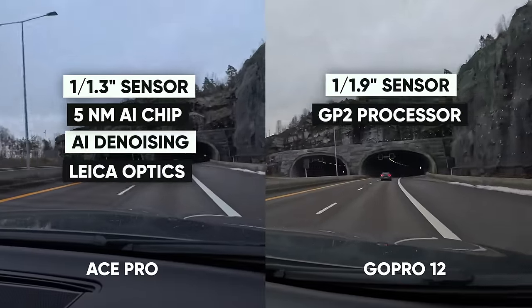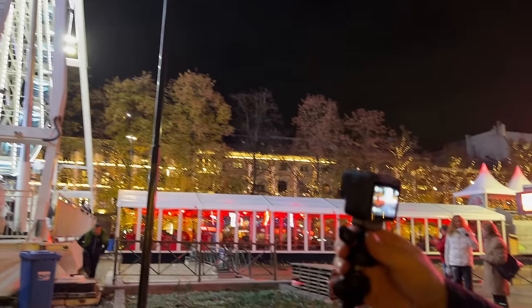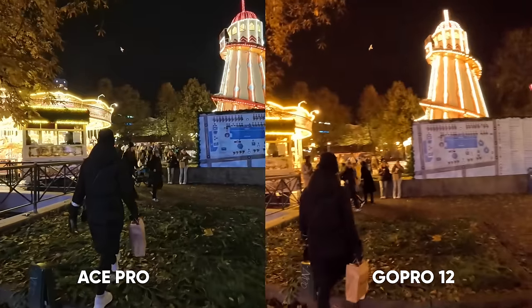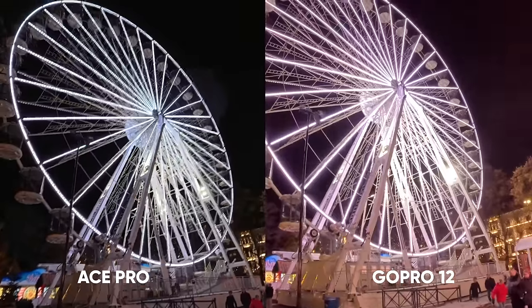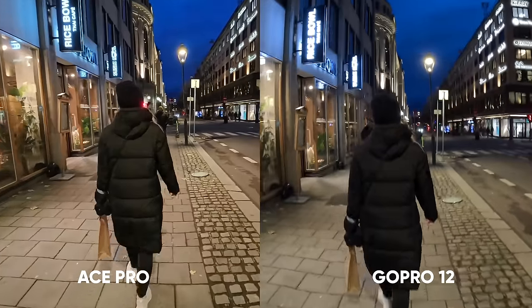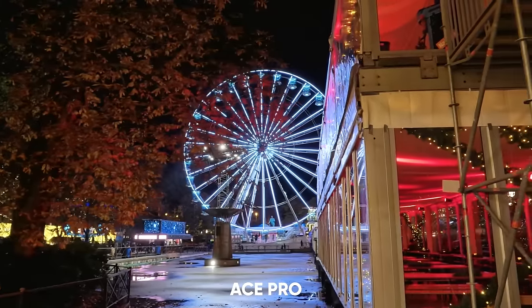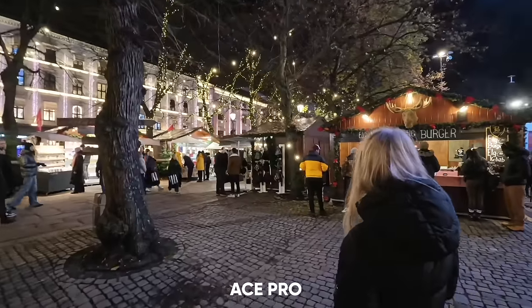The Ace Pro has a new optimized 1/1.3-inch sensor which is brighter than the 1/1.9-inch on the GoPro, and it also has a new 5-nanometer AI chip. It's also co-engineered with Leica. Here's a comparison between the Hero 12 and the Ace Pro in low light — I'm curious to know your thoughts on which looks better.